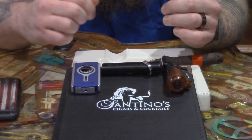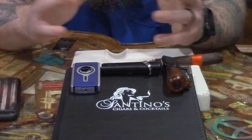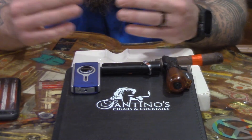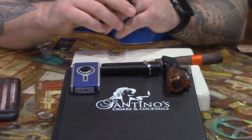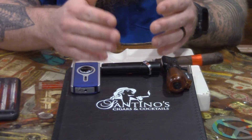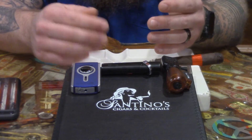You rotate that thing around the foot of the cigar and it's going to give you a nice even light. Now when you start working your way into the 60s, 62s, 64s, 70s, even the big 80s — Asylum has some — it's going to take you a very long time and you're going to end up burning some of the tobacco before you actually light the entire cigar.